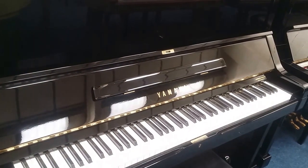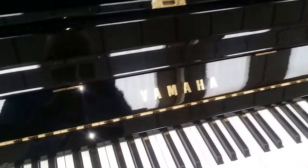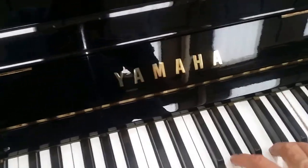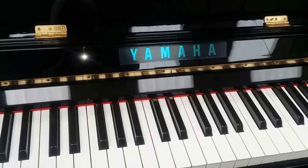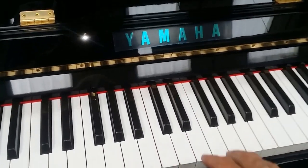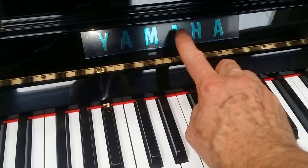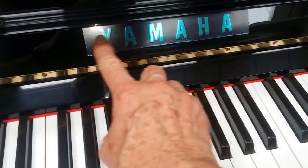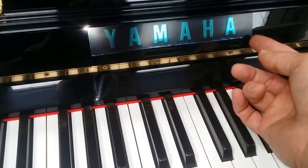Now coming down in price range, we have plenty of Yamahas — we've got U3s and U1s. They're the standard sort of musician's pianos that are very popular. There's a U1 and a U3 that's just come in from a container. This particular firm, which we've been dealing with for about 20 years, has covered the fittings over to stop them tarnishing.